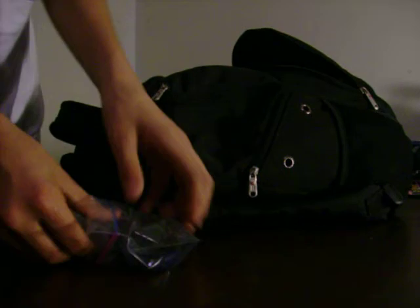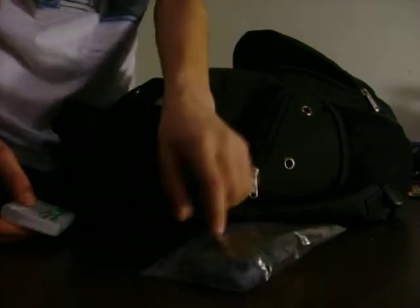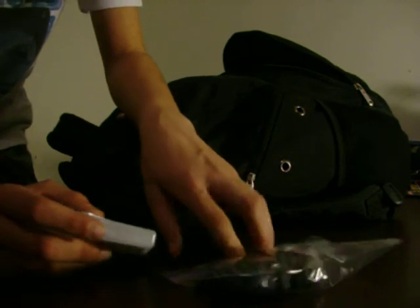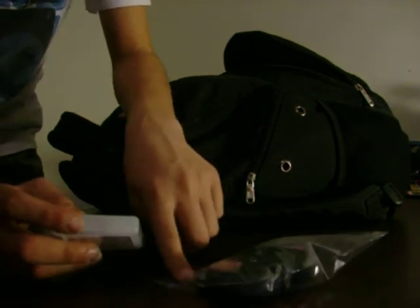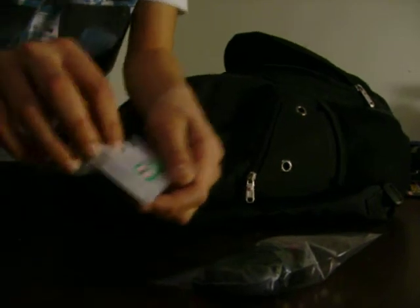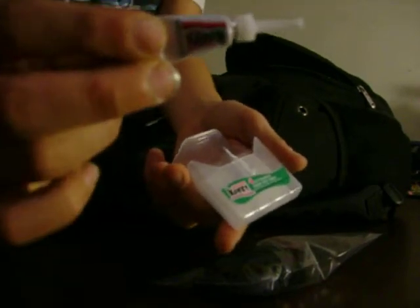And if you guys are wondering, I keep everything in these little Ziploc bags, so in case it goes underwater or something, or something leaks, it'll be safe.